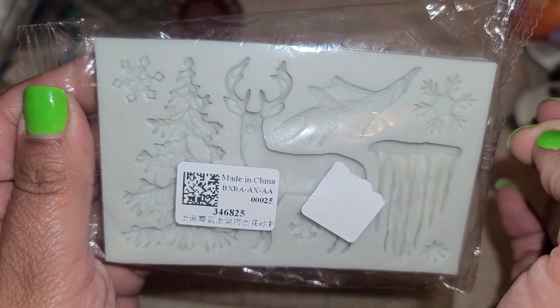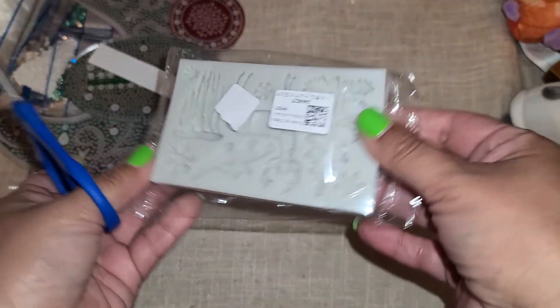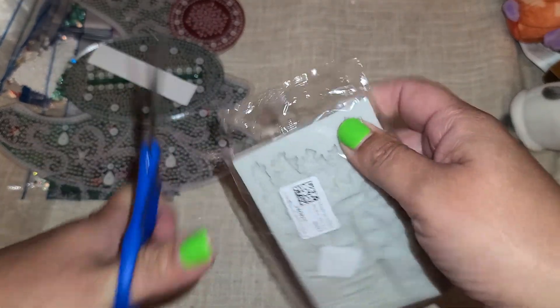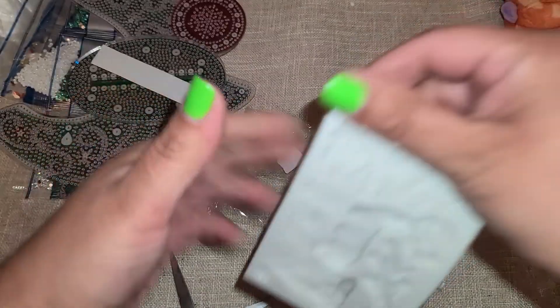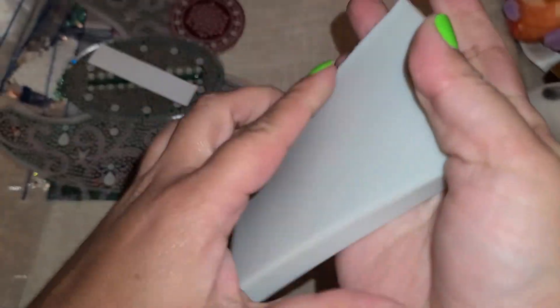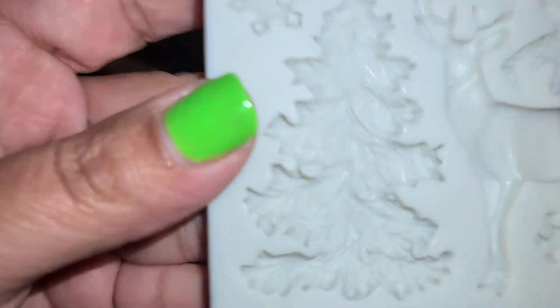I also picked out a mold that was something new to their site that they hadn't had before, so I figured let's go ahead and try one. It feels really soft through the packaging. Let's open this up — oh, that is really soft! This is nice; I like how this feels. It's a really beautiful silicone mold.